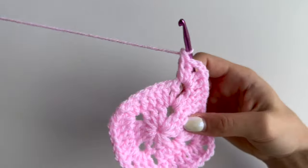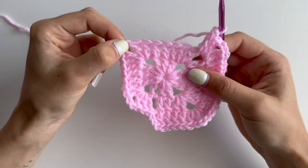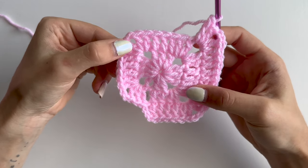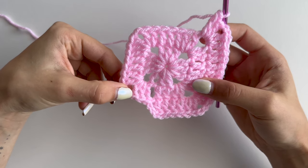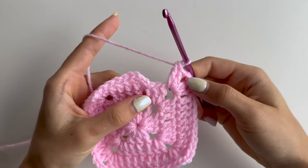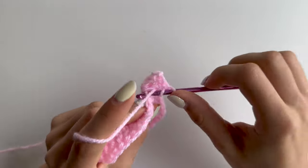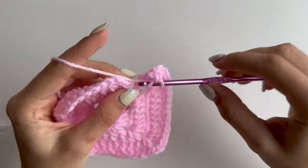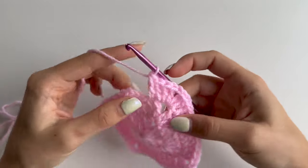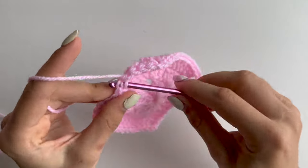Repeat double crochets in all stitches, do your corner which is two doubles chain 2, two doubles, do double crochet in all of them, do your corner, and I will meet you there. Once you're done with your corner you will have two double crochets to do, so just do them. Before we join, go into the third chain and make a slip stitch.